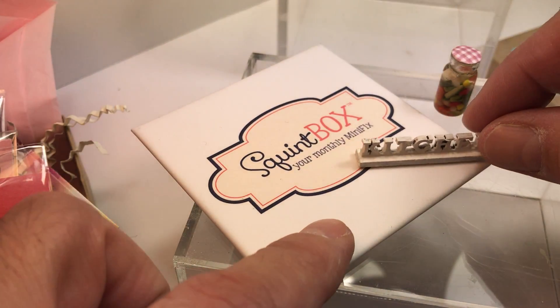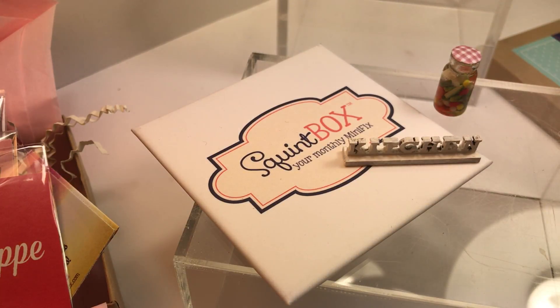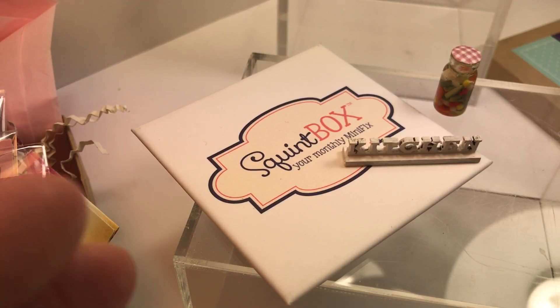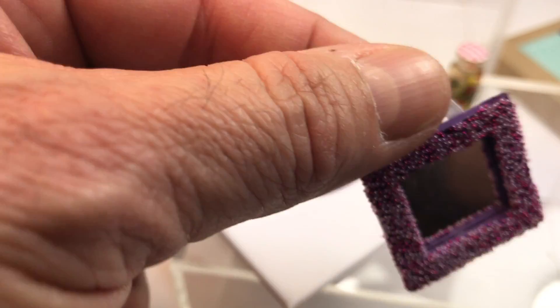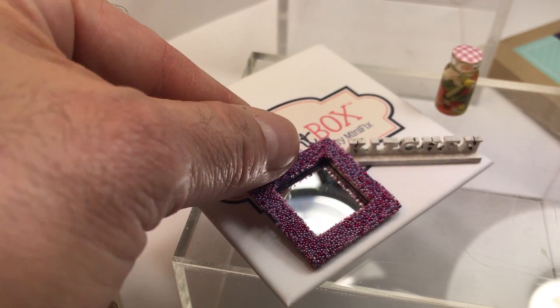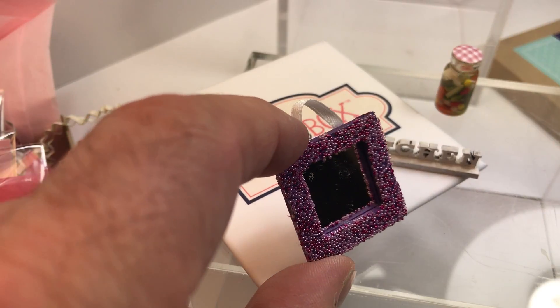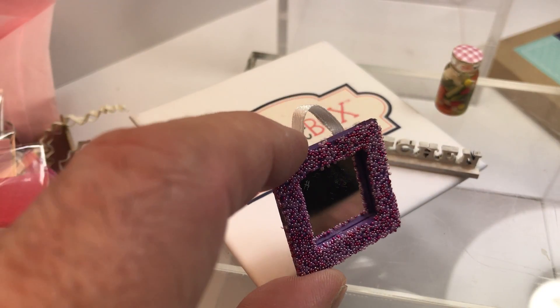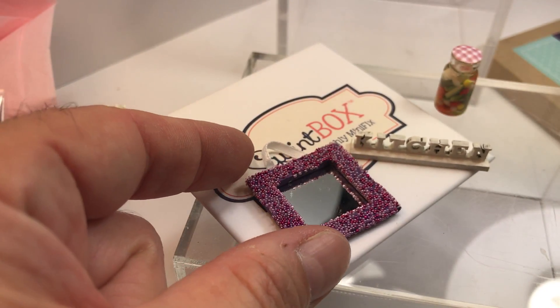The next item is a great sign that says 'Kitchen' — this is perfect for a kitchen scene, or if you're doing a mantelpiece in a dining room or even a living room. Then we have a fabulous glittered mirror that can hang by this lovely little ribbon, which is kind of fun.